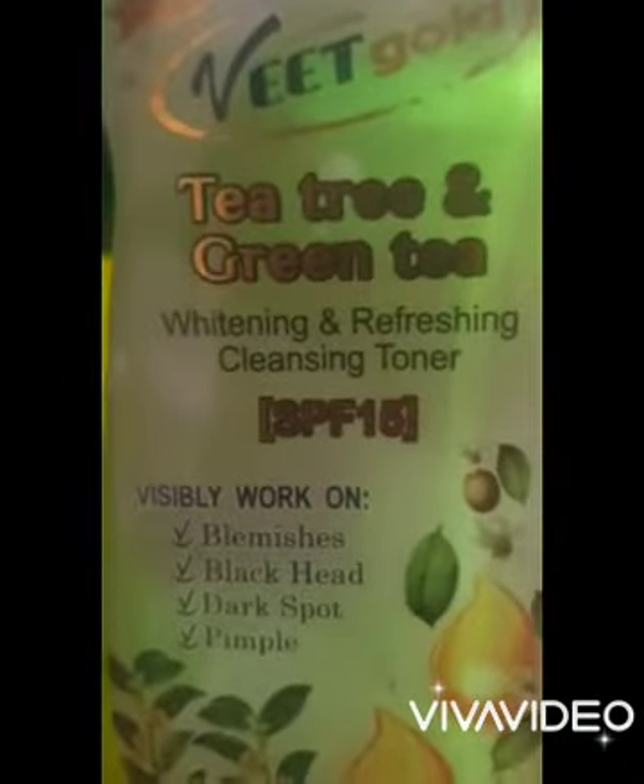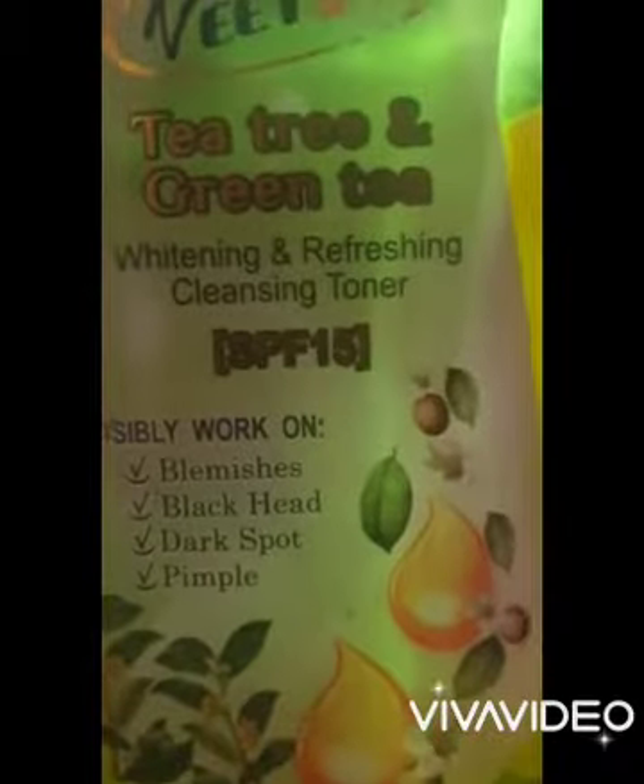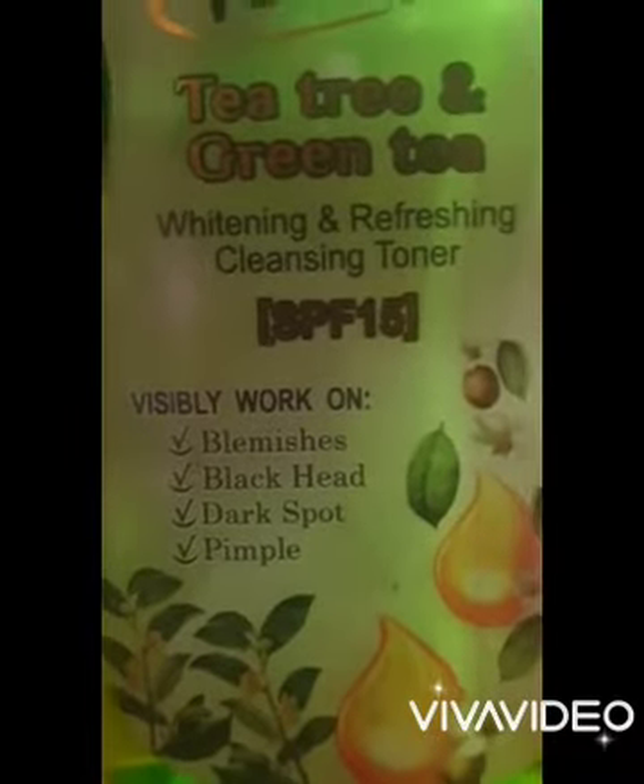I'll be using our Abana cleanser — I'll be using 30 ml of this. Then I'll be using our tea tree and green tea whitening and refreshing cleanser, which clears blemishes, blackheads, dark spots and pimples on the face. I'll also be using the carrot one, and I will be using lactic acid.